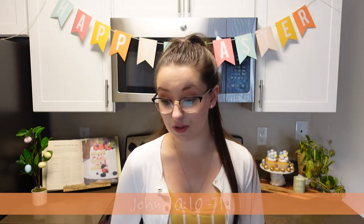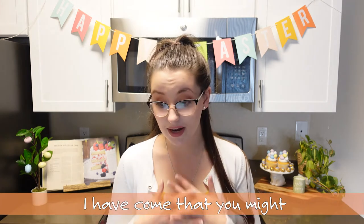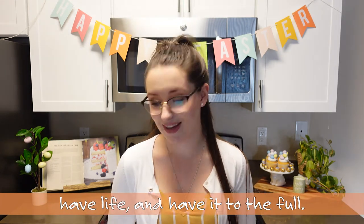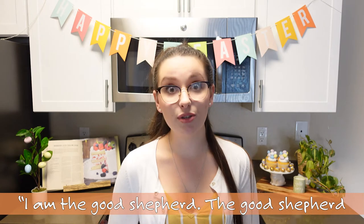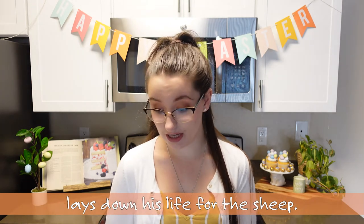Our next scripture comes from John chapter 10 verses 10 through 11. 'But I have come that you might have life and have it more fully. I am the good shepherd. The good shepherd lays down his life for the sheep.' So we are going to be adding egg whites to our cookies. These eggs represent life, just how at Easter time we decorate with little eggs because it reminds us of the new life that Jesus gave us. So let's go ahead and add our egg whites into our cookies.